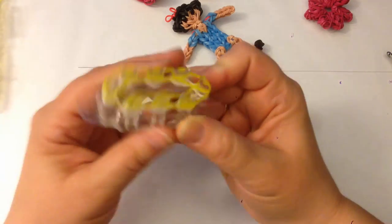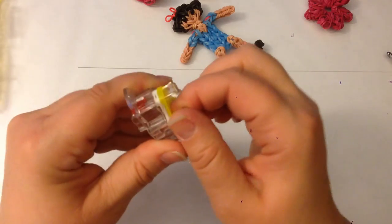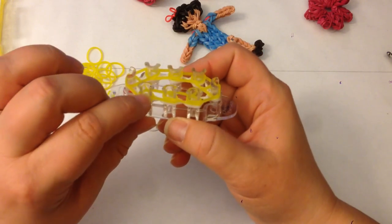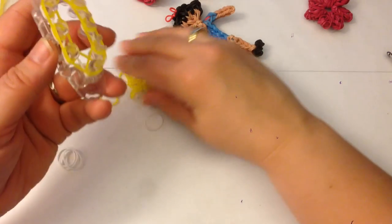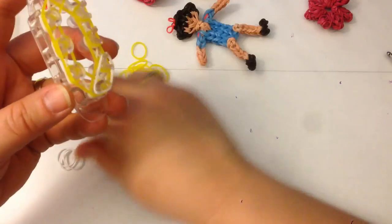Make sure you push everything down. These little Monster Tails — I have to say — are a little bit underwhelming. They have a very short peg and the lip is not huge, so it's very easy for the bands to fall off. That's layer two done. Layer three I'm going to do in white again.